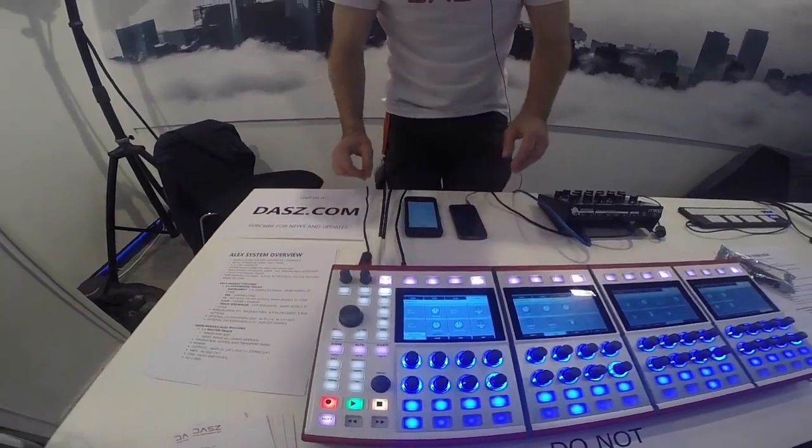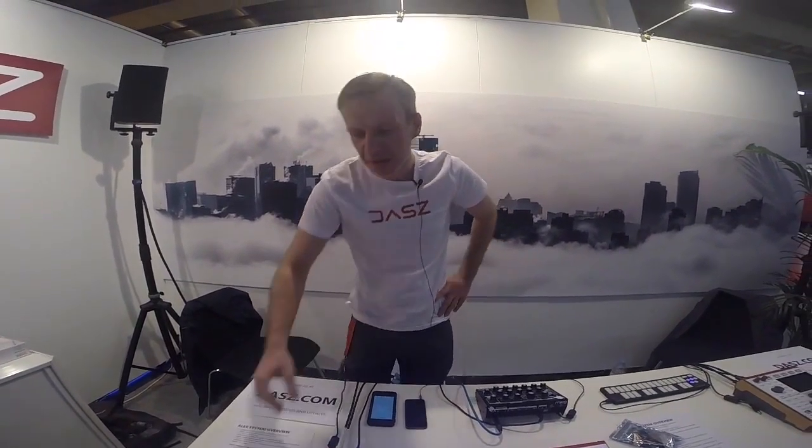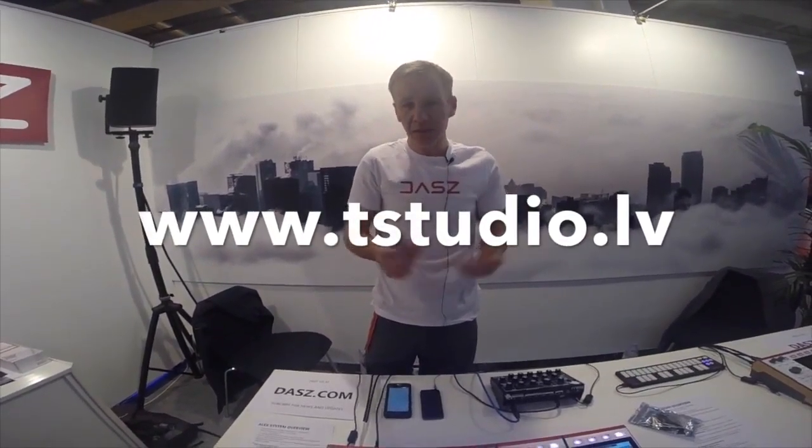We really encourage you to visit us online at DAS.com. We're going to have a subscription service where you can sign up to a newsletter and get updates, new demos, and we'll announce pricing and availability there as soon as we know. Thank you for coming.